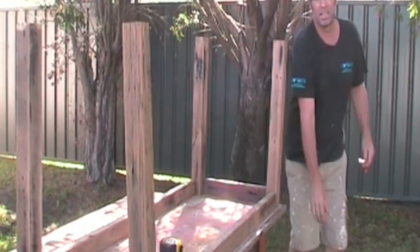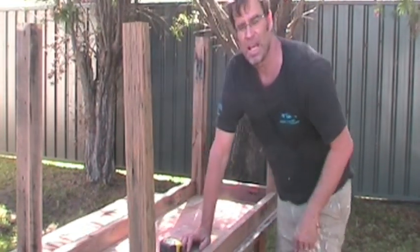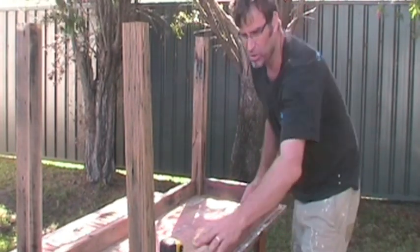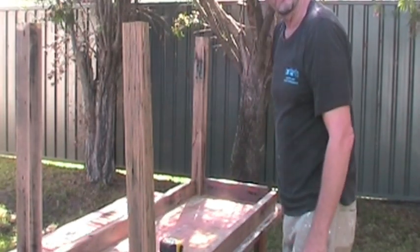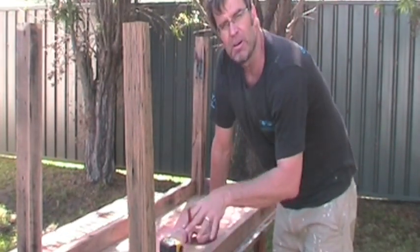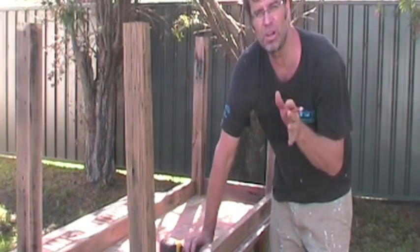Our legs are all cut. Our side rails are cut and our front rails are cut, and they're all sitting here loosely on top of the underside of our new table top. I've positioned these rails 40 millimetres in from the edge of the table, which is about an inch and three quarters. So the rails and the posts are all 40 millimetres in from the edge. Once I've positioned all my pieces, I get my pencil and scribe a line around the entire structure.